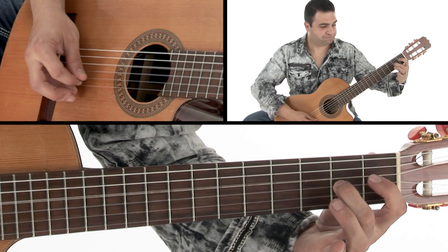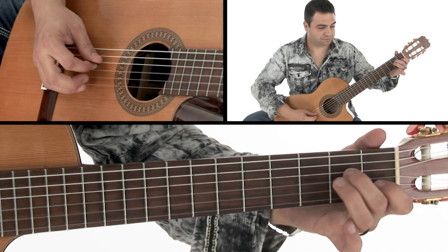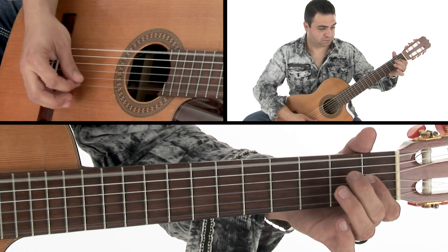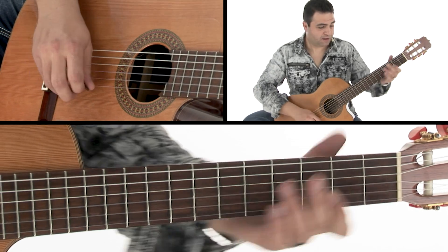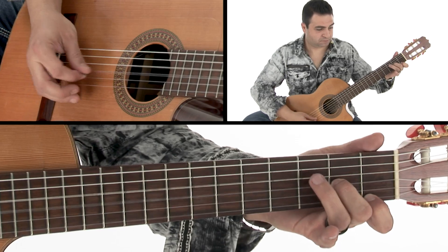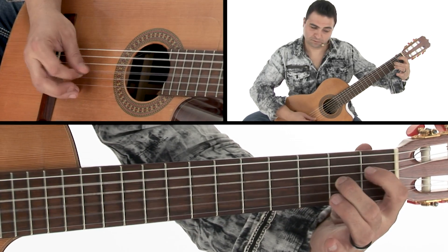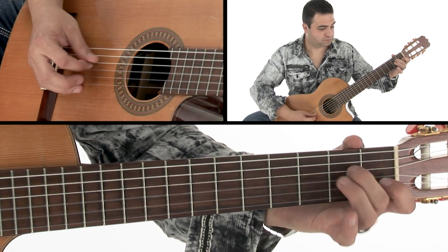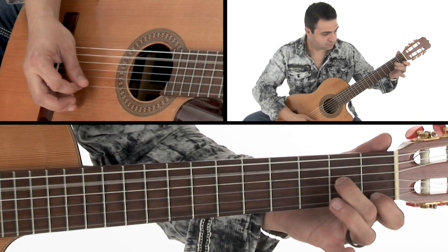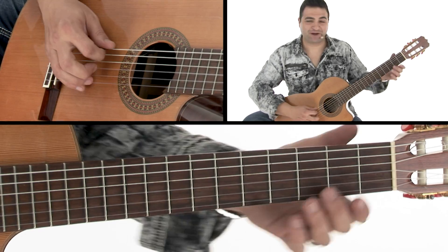Alternate picking everything. And then this next section. And then we go back to the intro.